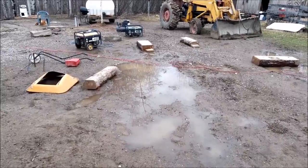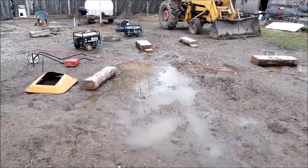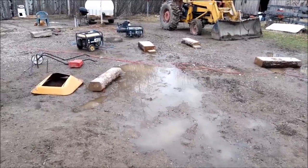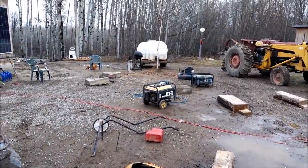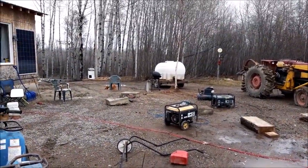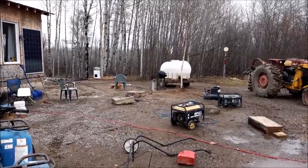I think it's got 120,000 now — not too many for being 11 years old; it's a 2008. Still going pretty good, the little car. I actually like the little car — we both do. We will talk to you tomorrow, folks. Take care. Bye-bye.